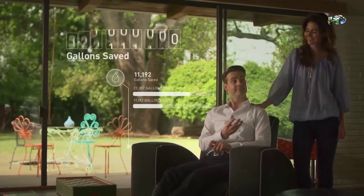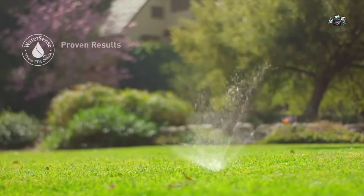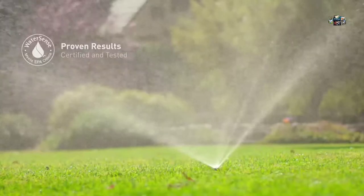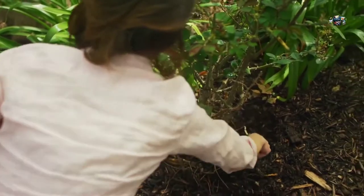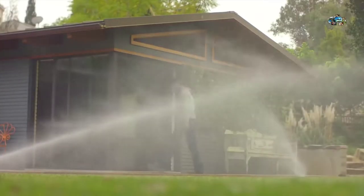Rachio saves you up to 50% on your outdoor watering bill while helping save over half a billion gallons of water nationwide. Rachio is EPA WaterSense certified and tested to the industry's highest standards. Have time to enjoy that great yard without the wasted water or money — all with the control of Rachio.